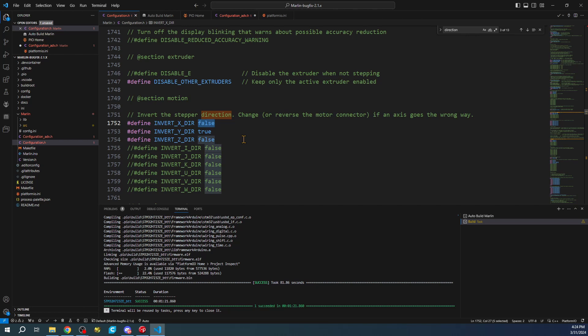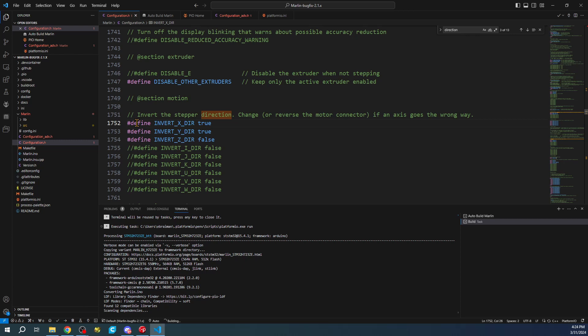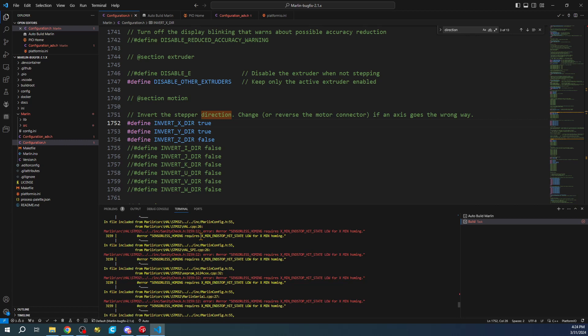Searching for 'invert stepper direction', we can change this to 'true' - it's case sensitive, so lowercase. We'll click to rebuild. We already have the drive in the computer. There's an issue with our build which is a good thing in this case - we'll have to find it. When you see a red error, hold Ctrl and click on it.